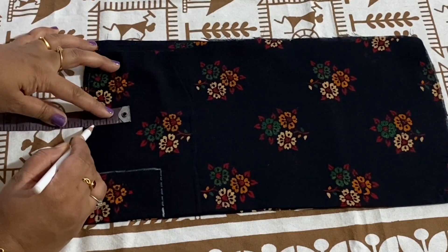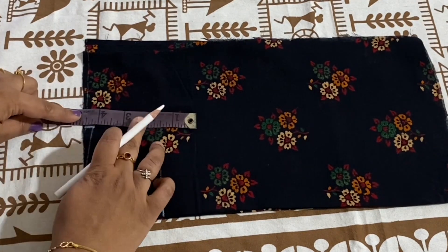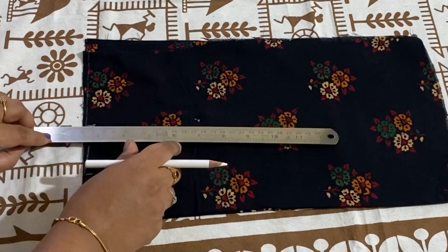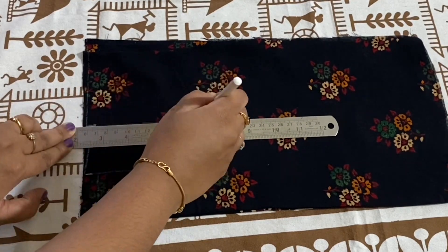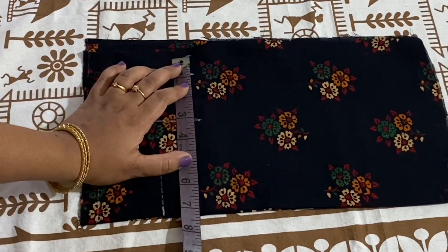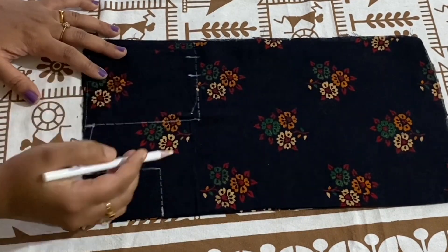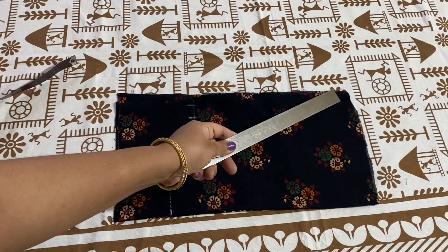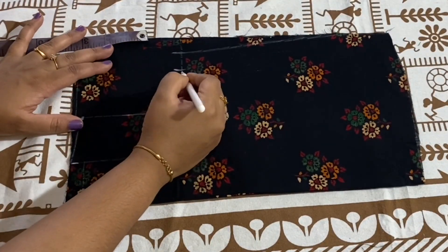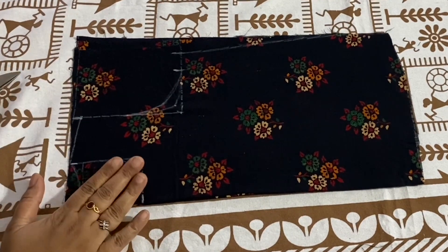Mark off half an inch for shoulder slope, then join the shoulder slope with the neck width point. Mark 4.5 inches for armhole depth, mark 6.25 inches for chest, then mark 1 inch for seam allowance. Now I'm marking off half an inch inwards to draw an armhole curve and joining these points. Mark 1 inch to draw a back armhole curve. Now I'm drawing a round neckline for both front and back.